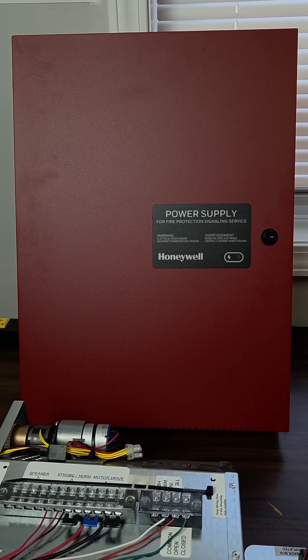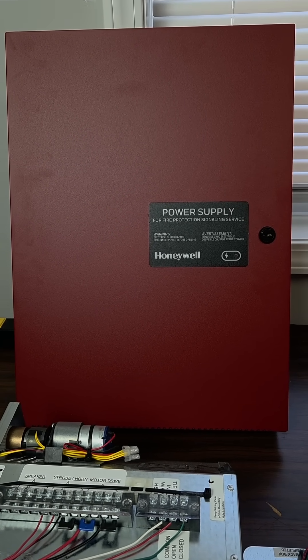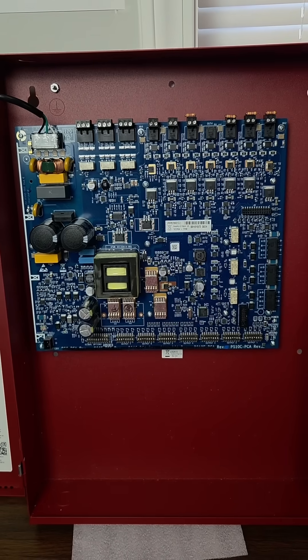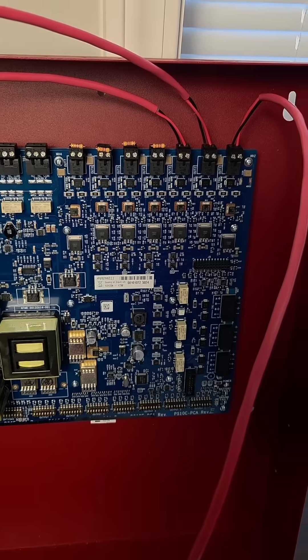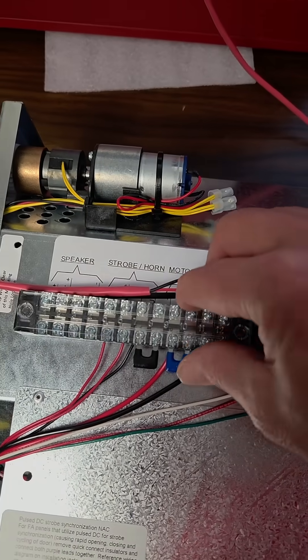Because each motor draws approximately 0.6 amps, we'll be using a Honeywell HPF PS10 to apply power to them. We'll start by setting the DIP switches to a constant power output for each one. We are going to supply a separate output for each NAC device to power the motors.